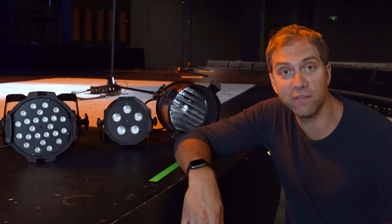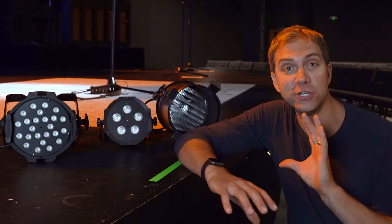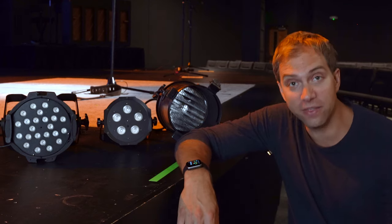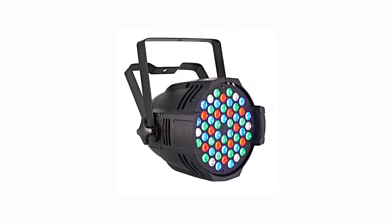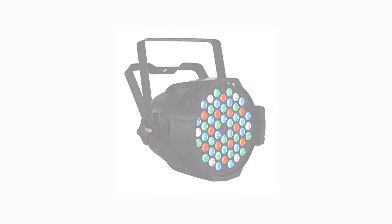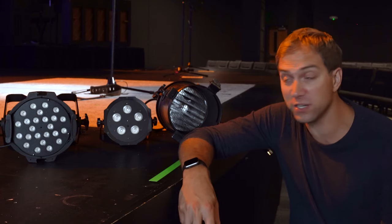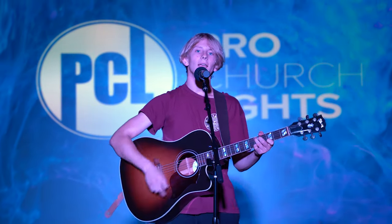One thing we see at churches all the time is the use of one of these three lights in their front stage wash. First, we have the big boy LED PAR cam. It doesn't use a lot of power and it is pretty bright, but unfortunately it is way too blue. Look at Intern Carl up there — yep, worshiping away, looking like a giant Smurf. It is not ideal.